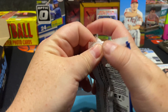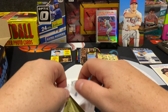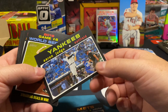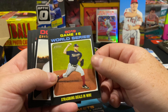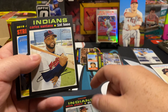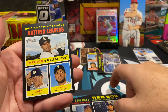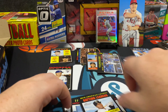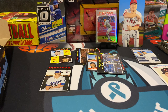Last pack for the first stack — already pulled a big Trout hit. Nice Aaron Judge card — Yankees outfield, we'll sleeve that. Strasburg deals in Win, Game 6 2019. Gavin Lux. Carlos Santana, Gerrit Cole, Justin Verlander, Shane Bieber. Batting leaders, Tim Anderson from the White Sox. That was our first stack — I love this box so far.